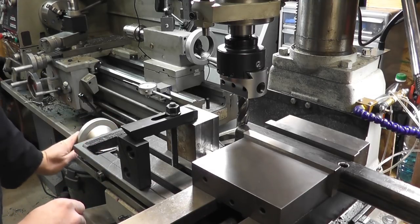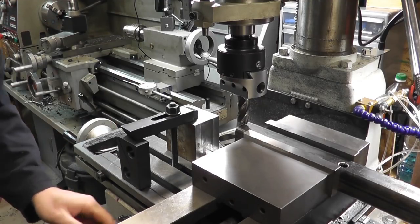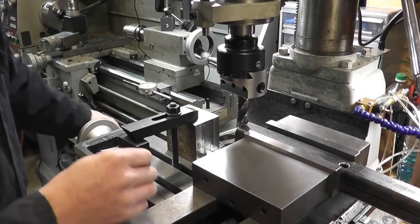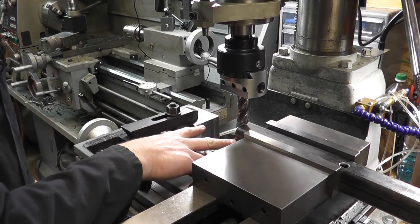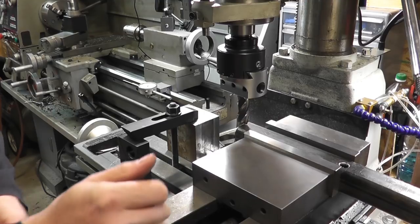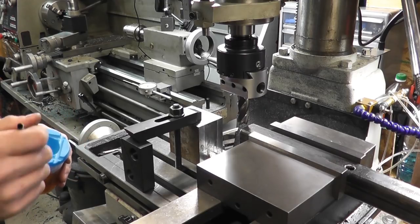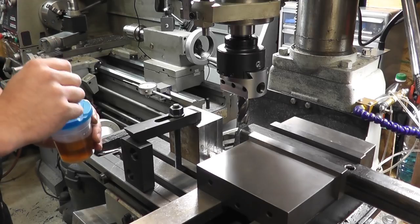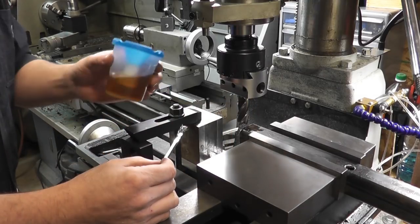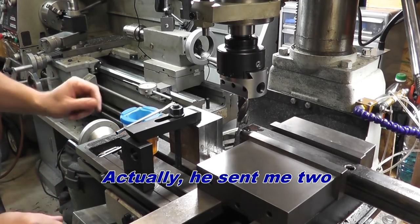I've brought the cutter up so it's just about on that line, brought my work stop forward and snugged it up. Now theoretically, as long as whenever I set up a new bar I use that locating block, I should have a repeatable spot to cut to — within the tolerances I need. I'm going to be using my new oil cup, made from a paint cup — thanks Jim. Let's see how this goes. I don't really want to spin it much faster because I don't fully trust it. Let's bring it over to touch off. Okay, touched off. I know boring heads aren't really designed for this sort of thing.